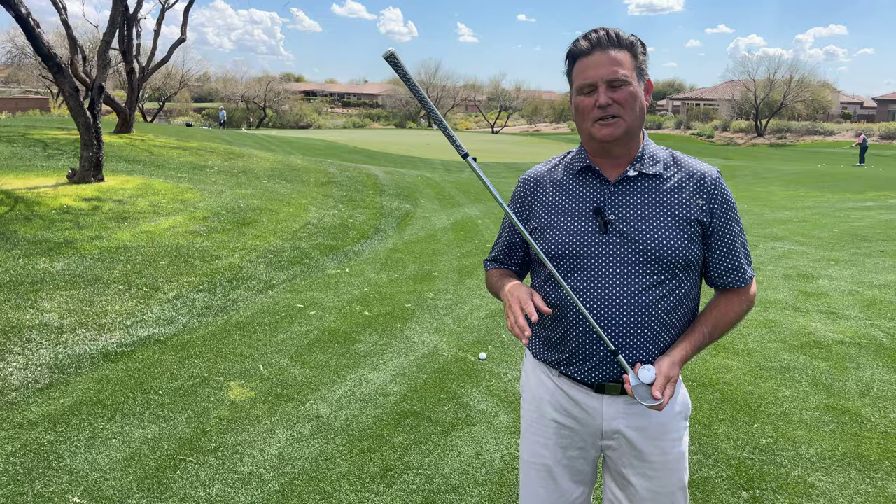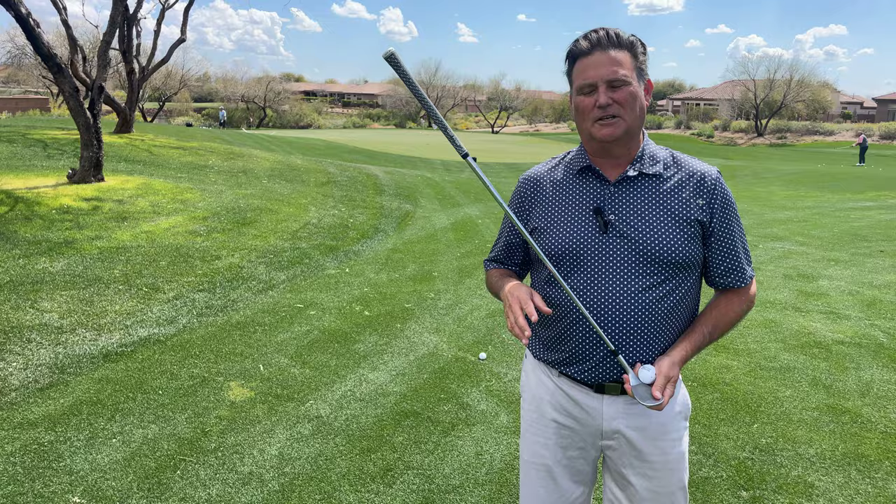I wanted to share with you a tip on your chipping. I see a lot of folks — they'll scald it, they'll blade it, they'll chunk it.